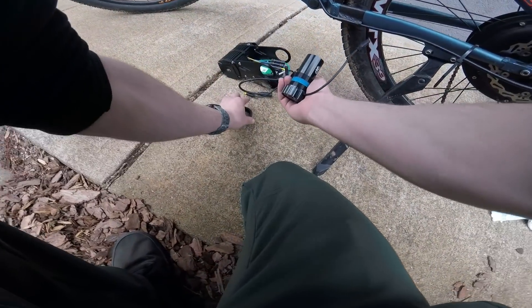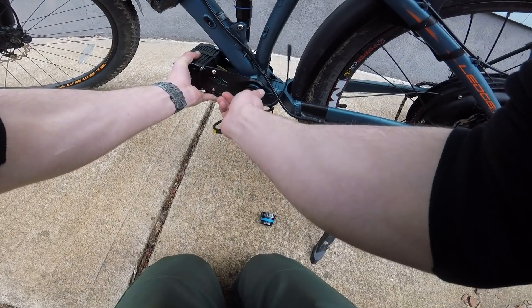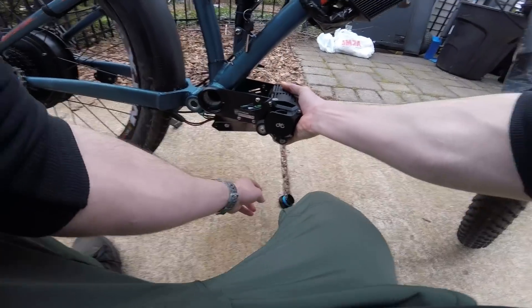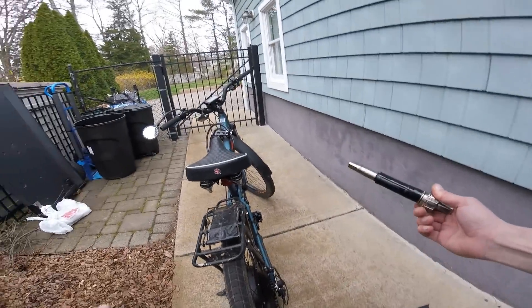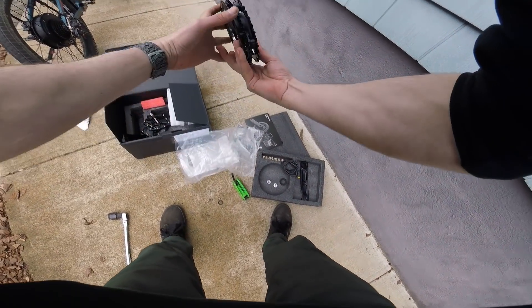I got the bottom bracket all set up. The spacers — because I have a 68mm shell, I'm going to use all the spacers. Slide in the spacer. Be very cognizant of the threading — do not want to mess this up, so this goes anti-clockwise to tighten. That's hand tightened for now. We put the spindle through and it should be pretty painless. Chainring time — whoo, that is pretty!